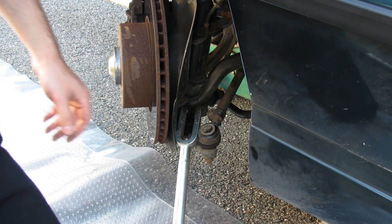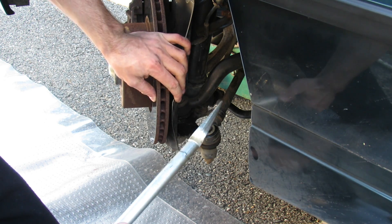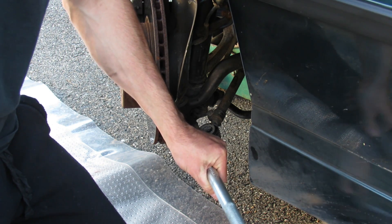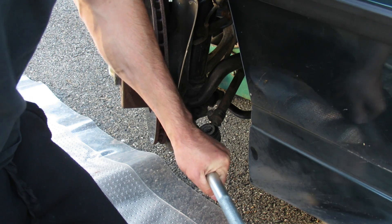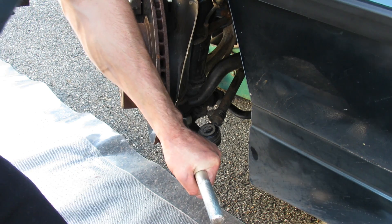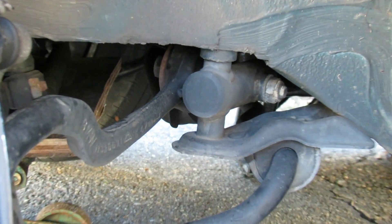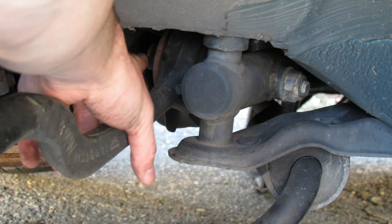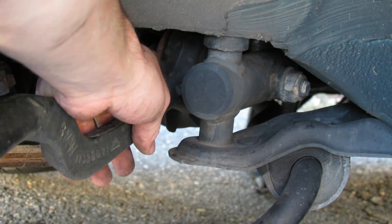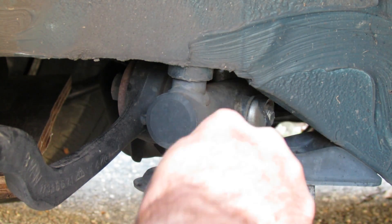There we go. Now the hardest part of this whole operation is going to be popping this ball joint. We're using this ball joint tool — we're going to wedge that in there and drive it on in. There we go. Now the last thing we have to do to remove the old arm is take out this bolt here, which has the head on this side and a nut over here. We'll put our wrench here and get under the car to turn the bolt with the ratchet.